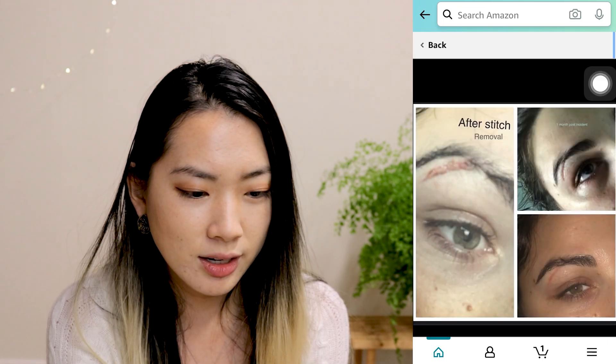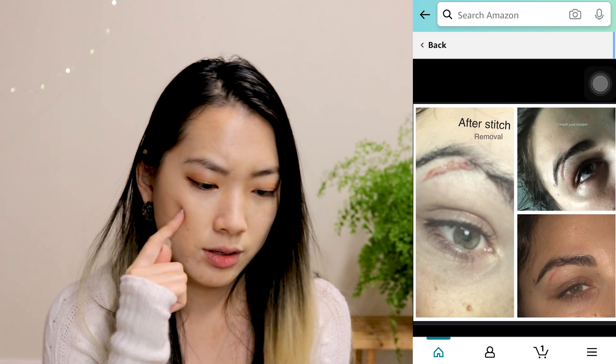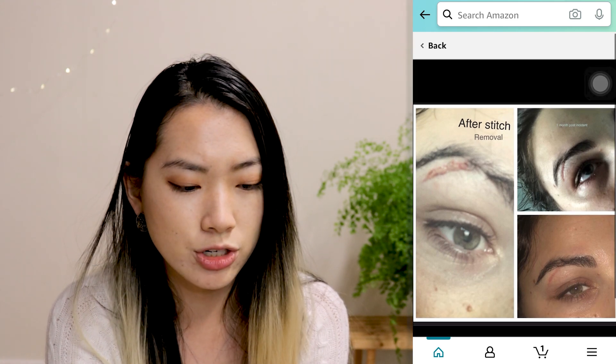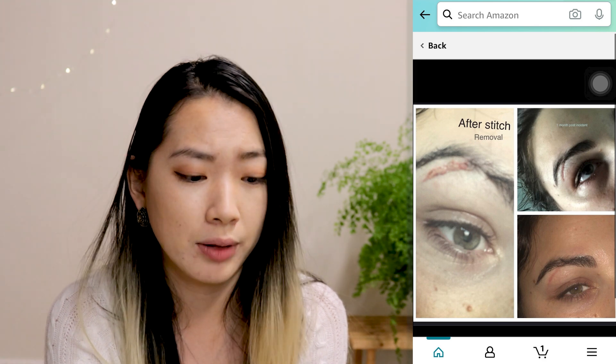Let's look at her pictures — after stitching. Oh my God. The last picture literally just looks like a really, really light burn scar, which I'm pretty sure she can get that out immediately after continuously applying the gel.